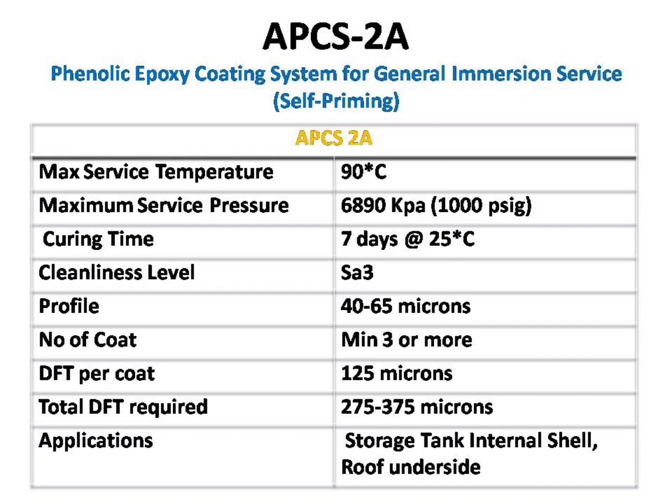The first paint we are going to see is APCS-2A. This paint is mostly used on the internal surface of storage tanks. It has a working temperature of 90 degrees Celsius and takes around 7 days for full curing. It requires a blast profile of 40 to 60 microns, a minimum of 3 coatings, with each coat having a minimum dry film thickness of 125 microns. The overall dry film thickness should be between 275 to 375 microns. It is mostly applied in a red-green-red color combination.